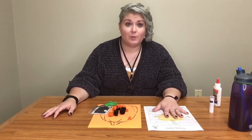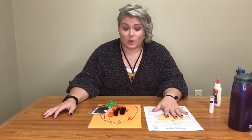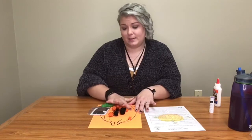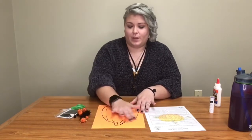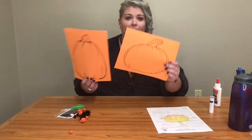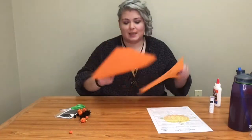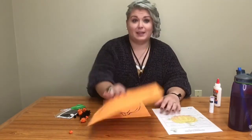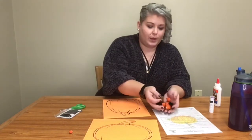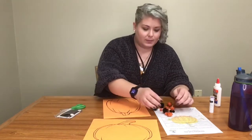Hi guys! Welcome to week two of our Storytime Craft Kits for October. Today's activity is going to be some jack-o'-lanterns and we're going to be making them on plain orange paper that have the pumpkins printed on them already. These were included in your craft bags if you picked those up, and then I also have some orange and black pom-poms in there.